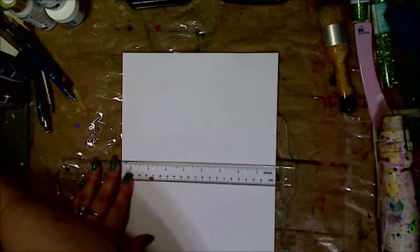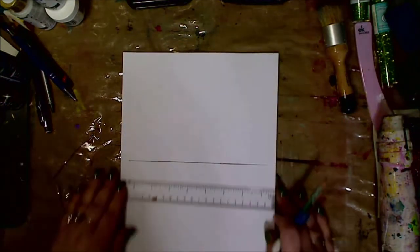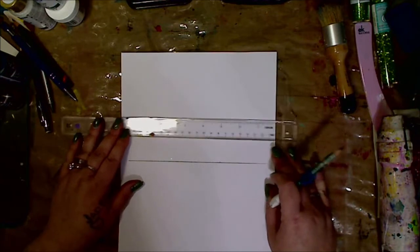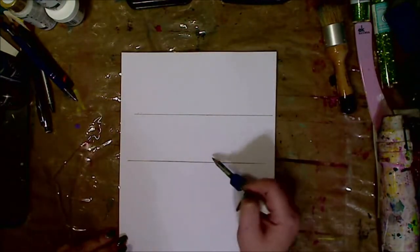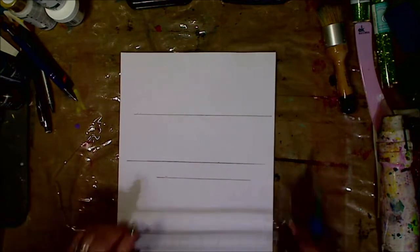I'm going to draw my first line — it's going to be where my nose will go. You'll see me change this quite a few times. I'm going to move it up about an inch or two — this varies — and then I go down like a half an inch for the mouth and put that edge on.